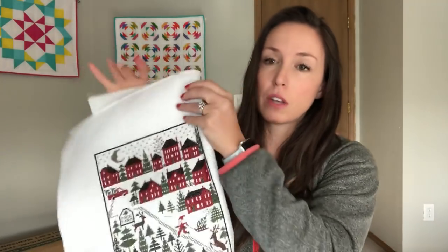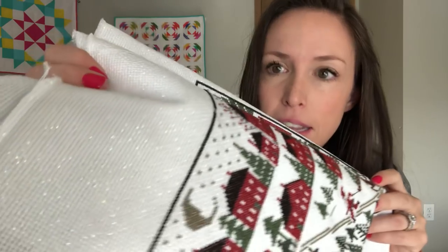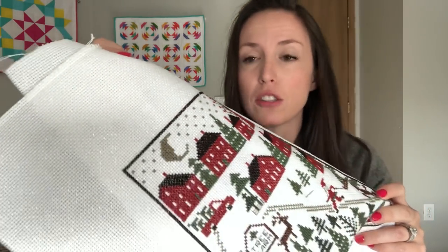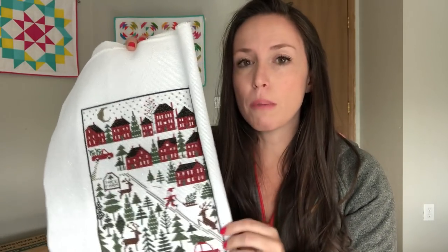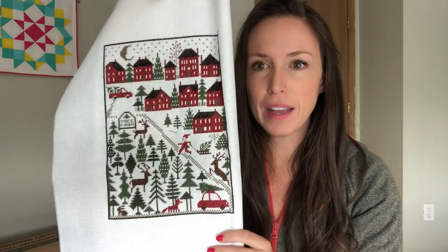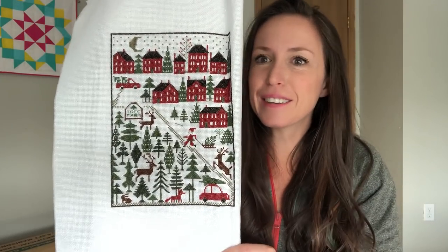I did this on 14-count opalescent fabric. I apologize — there were comments from last week I haven't gotten to yet, it was just crazy with my parents here. Someone asked what fabric I'm using. It's a 14-count opalescent fabric and somebody asked if it was hard to stitch on — not at all, not in the slightest. It's not tight; for me it's just like stitching on regular 14-count Aida. I got it at a local shop and I need to go back and find that info.